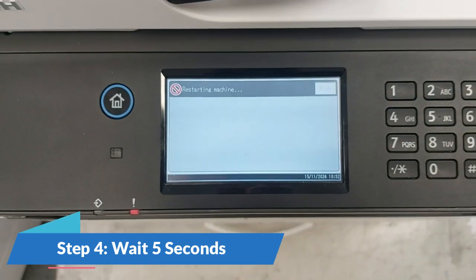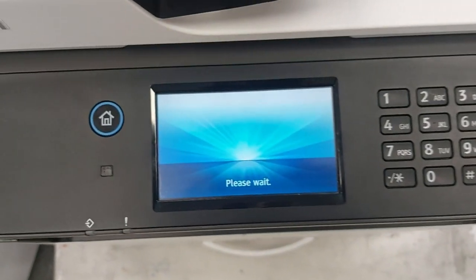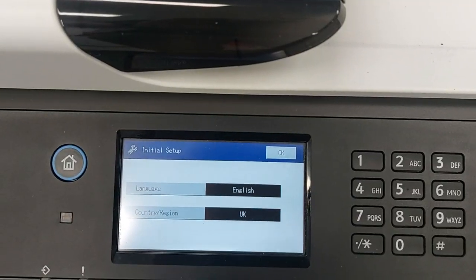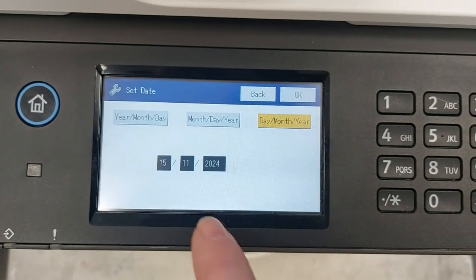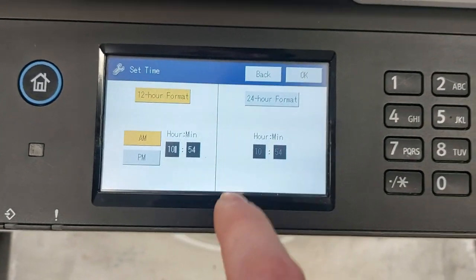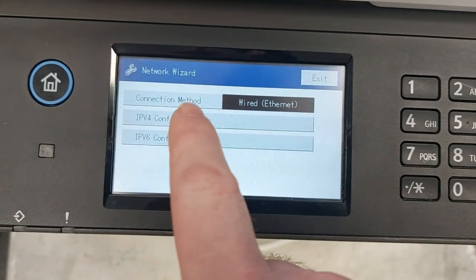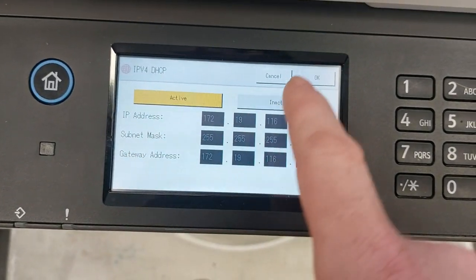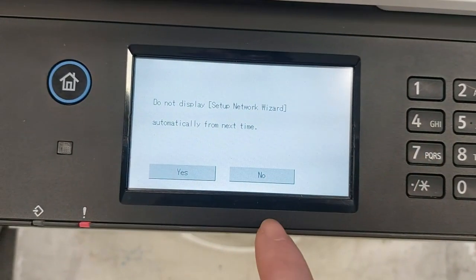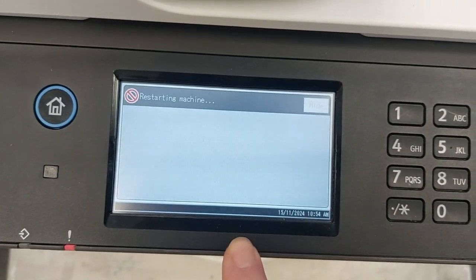Step 4: Wait for about 5 seconds, then press exit. Step 5: The machine will restart. Once it powers on, follow the initial setup steps — set your country, configure the date and time, and adjust the network settings or leave it on DHCP if you're unsure. When prompted with 'Do you want to move on to another setup?' you can choose to quit.